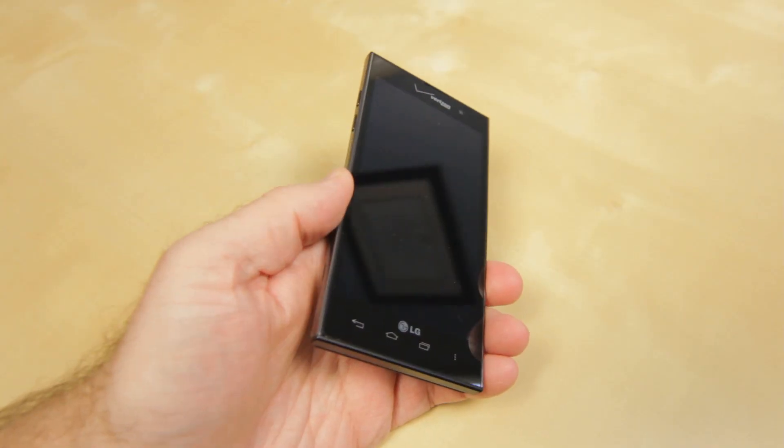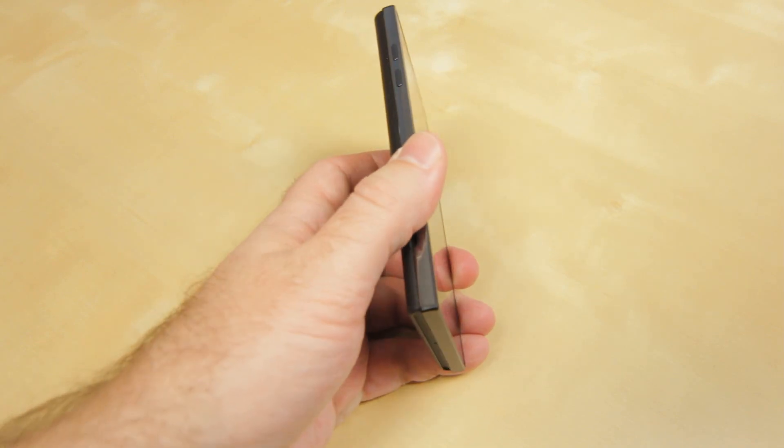In terms of the specs of the device, it has a 4.7-inch True HD — which apparently means 1280x720 — IPS display, a 2150 mAh battery. The back part of the case is apparently compatible with wireless charging, though I do not have a wireless charger to test it with. It's running Android version 4.0 Ice Cream Sandwich — I think it's actually 4.0.4. It has the Qualcomm Snapdragon S4 1.5GHz dual-core processor, 1GB of built-in RAM, 16GB of built-in storage, as well as an 8MP rear-facing camera.